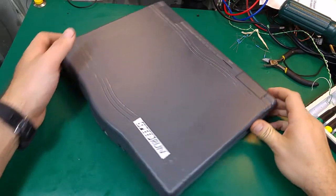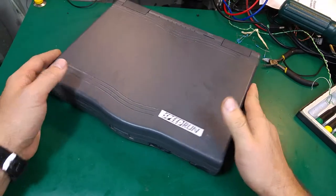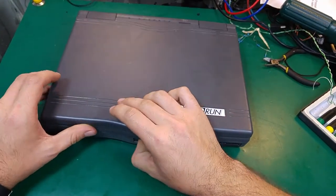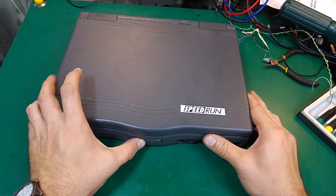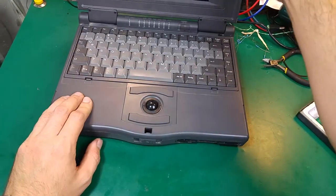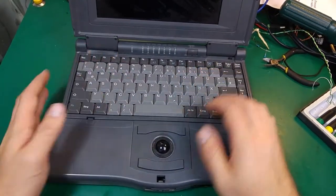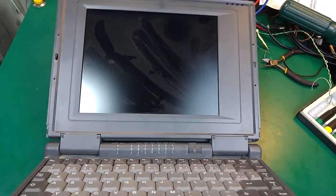Hello, today I would like to show you another old computer. As you can see, we've got a netbook computer made by some weird company called Speedrun - I've never heard about them. Here you can see the keypad is retractable.